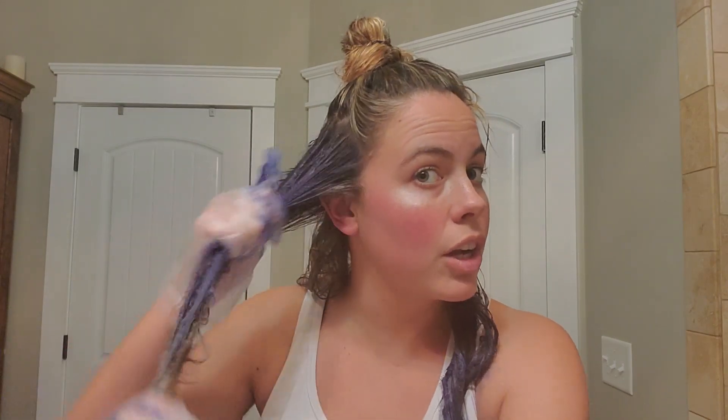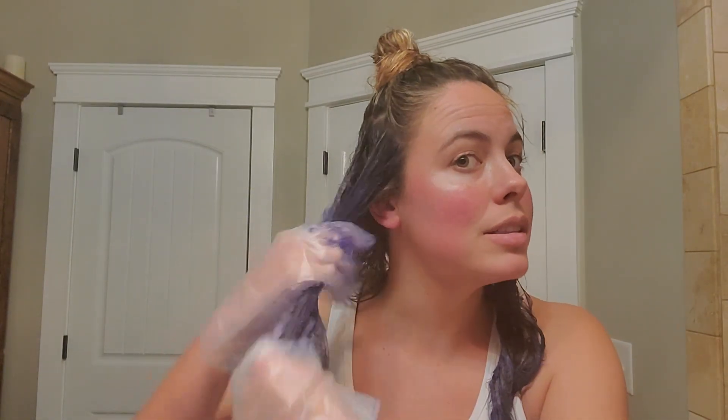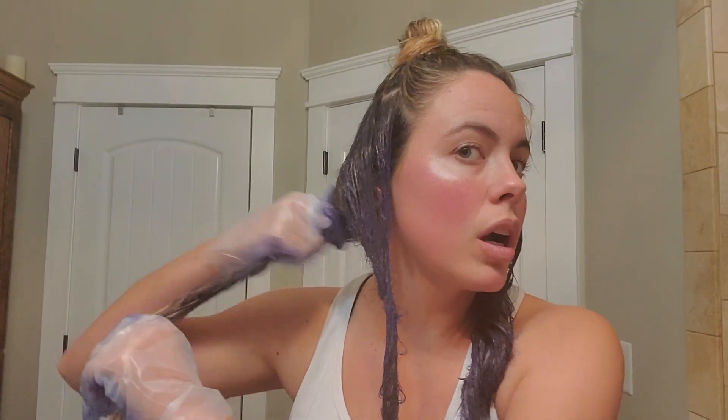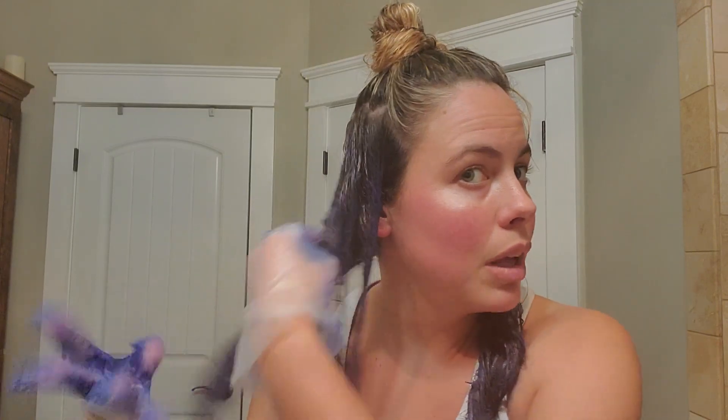Now let's do the same thing to this side. It did say in the directions that if you have dark hair, this wouldn't do anything for you. That was one thing I was a little worried about — was it going to brighten up my dark hair? But it says it won't mess with it, so fingers crossed we don't come out with a funky color. These gloves are not the easiest, but you can buy cheap throwaway gloves from the Dollar Tree. This whole thing I got for $25, and if this works, if you're somebody that has blonde hair and has to go get highlighted all the time because the blonde gets brassy and fades, this may save you a ton of money.